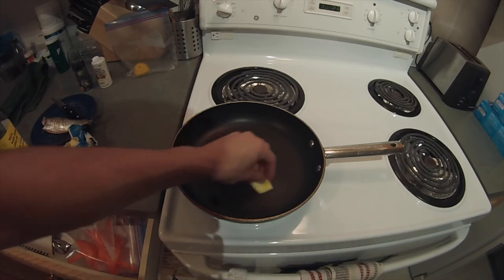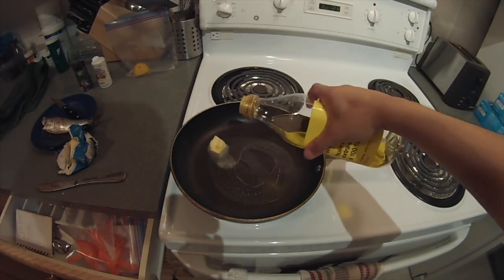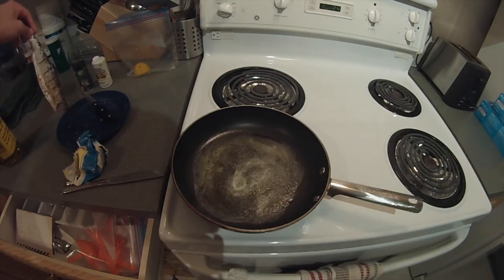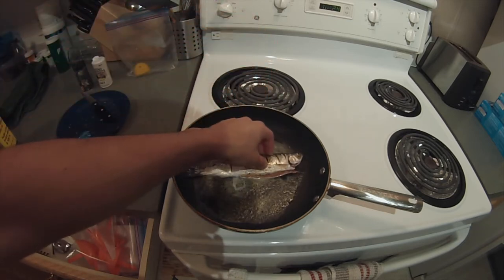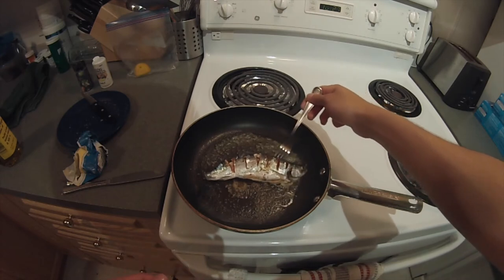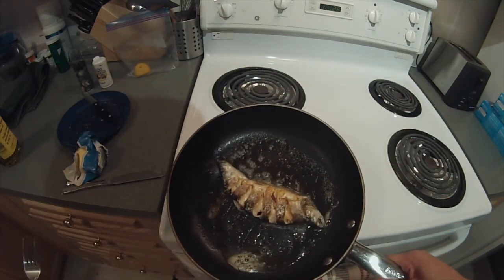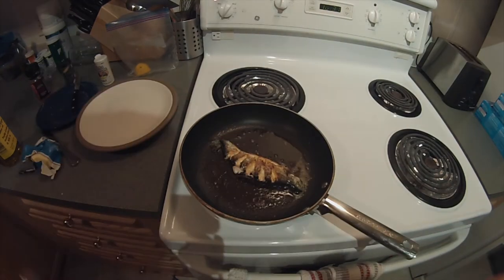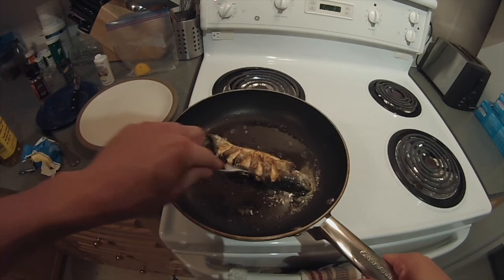Now I've got my frying pan nice and heated up. I'm going to get a nice little chunk of butter in there, and also add a little bit of oil to keep it from burning. Butter's looking pretty nice, so I'm going to get this fish into the pan. I think I'm going to cook it for three minutes a side to start - it's a pretty small fish so I don't want to overcook it. It's been three minutes and this guy's looking pretty good. Oh my God, that looks freaking awesome. I'm going to get this guy off the heat, let him cool, and then we can give him a taste.